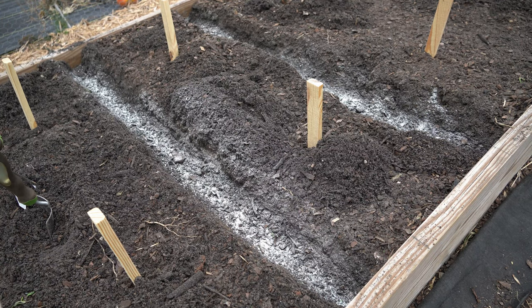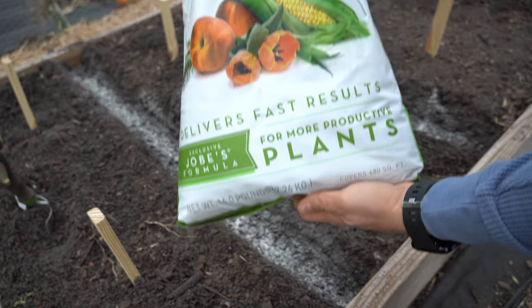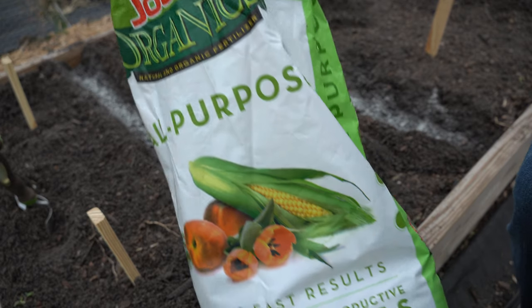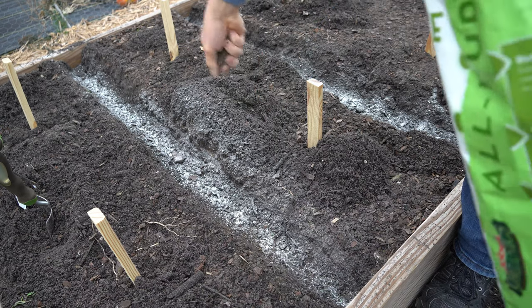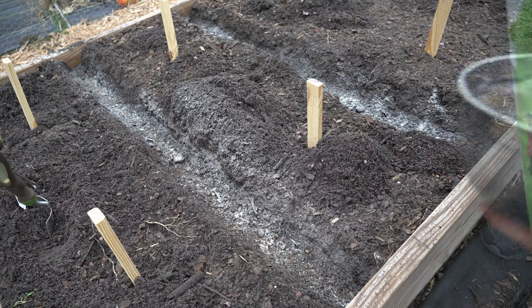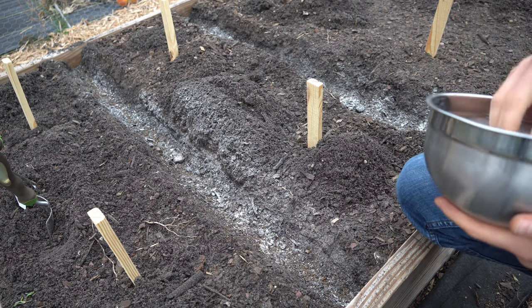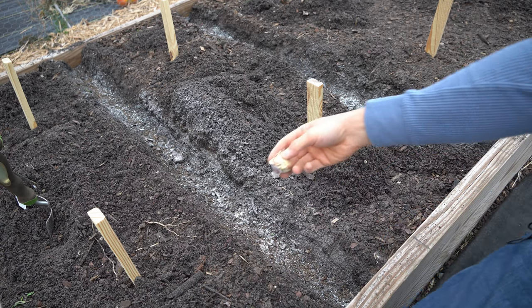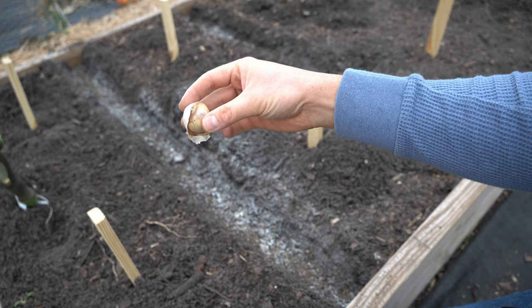Now that we've dusted all of our trenches, we're also going to put down a handful of an all-purpose balanced fertilizer — this is Job's Organics 4-4-4. We're going to sprinkle a handful down in each trench. Now that we have both our bone meal and our organic balanced fertilizer down, we are going to place our garlic with the bottom down, pointing up towards the sky. This is the Lortz Italian garlic — I'm going to put 15 of these in each trench.